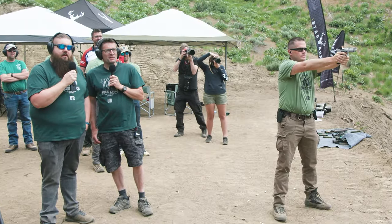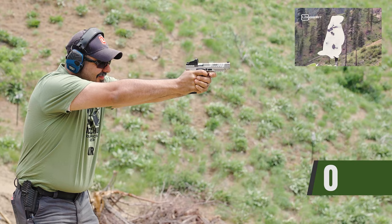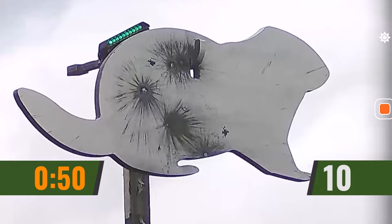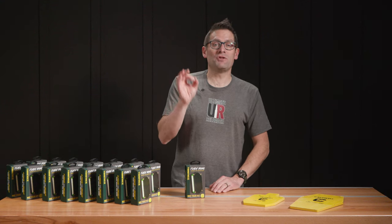That was impressive. The Flashbang works — you stick it to the back of a steel target and it flashes when you hit it with a pistol or with a rifle. This has been really, really important for us to be able to capture some monumental feats of shooting.